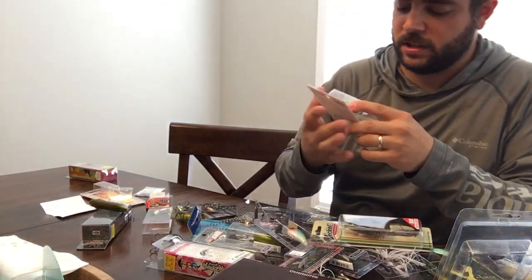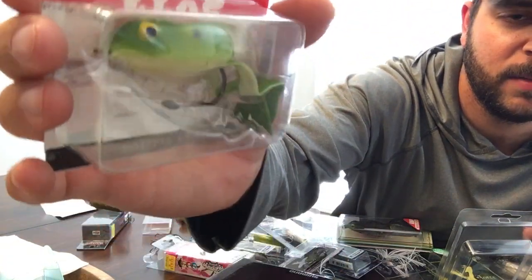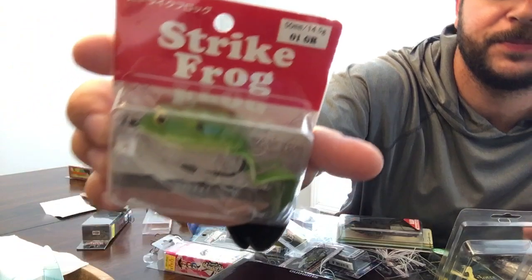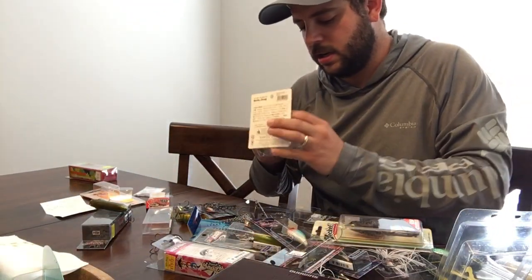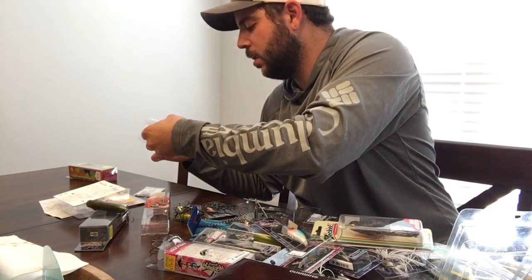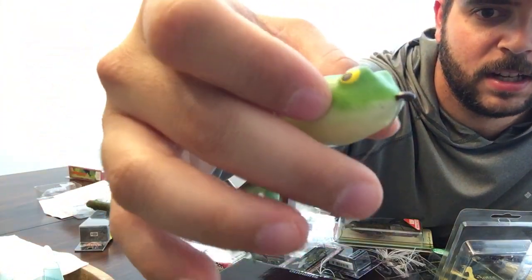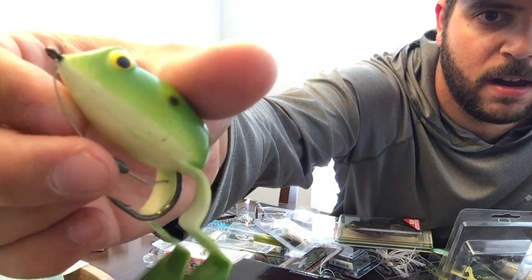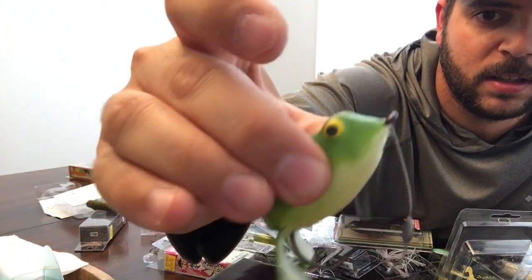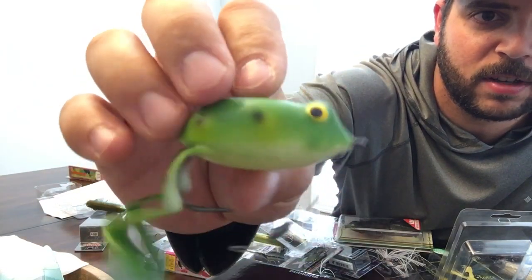We've got another frog — the Strike Frog. It's interesting because it hooks on the bottom; it does have a weed guard but just one hook coming out on the bottom. The legs are kind of dangly and soft. There's your weed guard and one hook. It feels kind of foamy — almost like a stress ball.